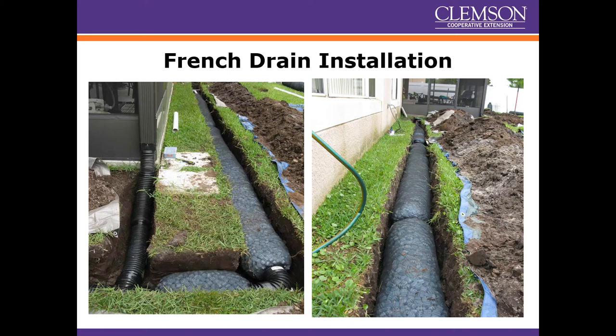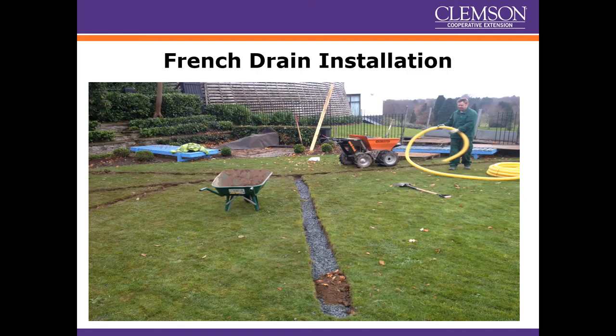With the prefab French drains, you can see a lot less work and a lot less gravel is involved. You will have some excess soil, which is good for a garden spot. Take your time and get the slope right — the digging is the hardest part, but the slope is the most critical. It's better to take your time and get the slope right than to rush it and figure out later it's not draining correctly. Once installed, cover traditional French drains with gravel or cover prefab ones with soil, then put your sod back on top.